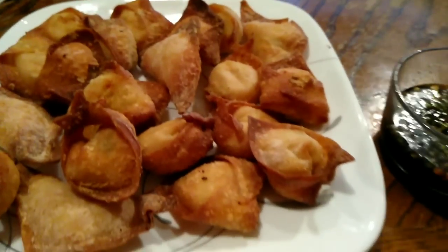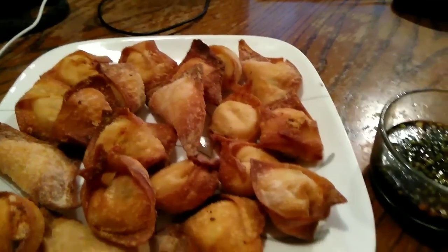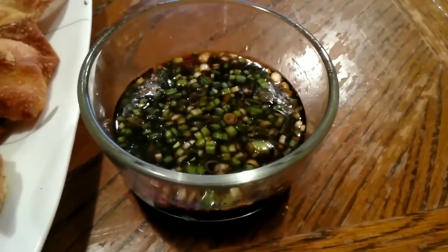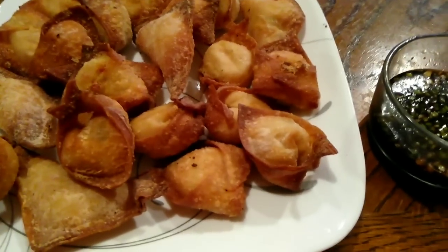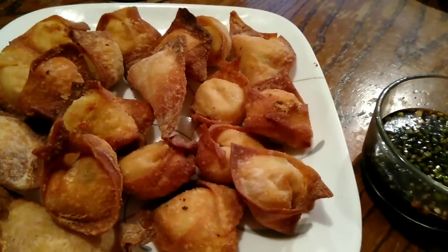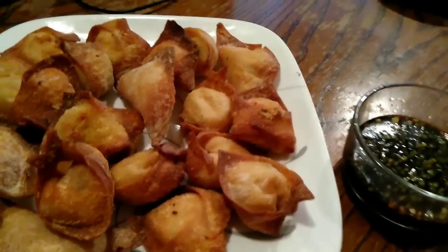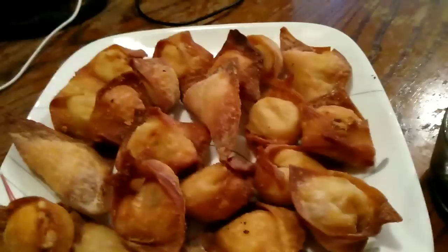This is the finished product of my crab rangoon. Some of them came out a little darker than others but all in all it's still good. I made a little dipping sauce that consists of soy sauce, fish sauce, sesame oil, and green onions. This is the homemade crab rangoon — me and my baby will be eating these tonight. Until next time, I love y'all, take care, be blessed, have a wonderful week.